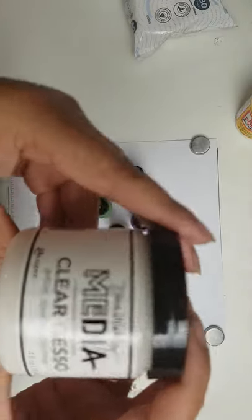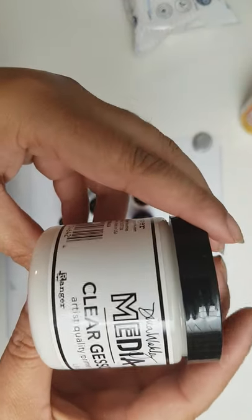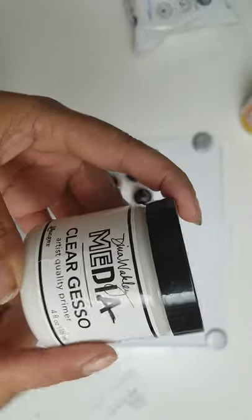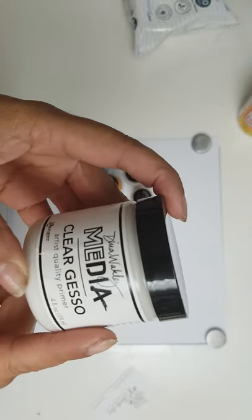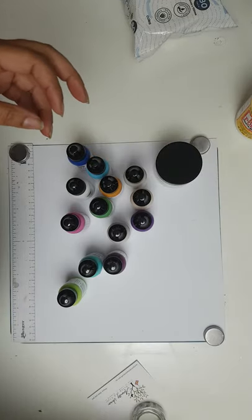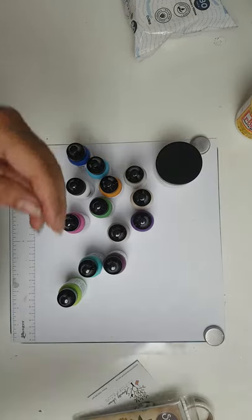I want to get my hands on more pinks, like pale pinks, and hopefully they'll be in stock soon. I also ended up getting the Dina Wakeley Clear Gesso because my other Clear Gesso, which I use quite a bit, is running low, so I had to get some more.